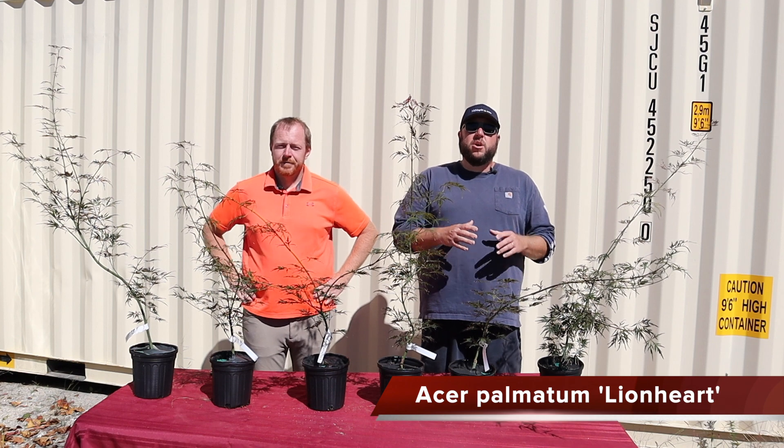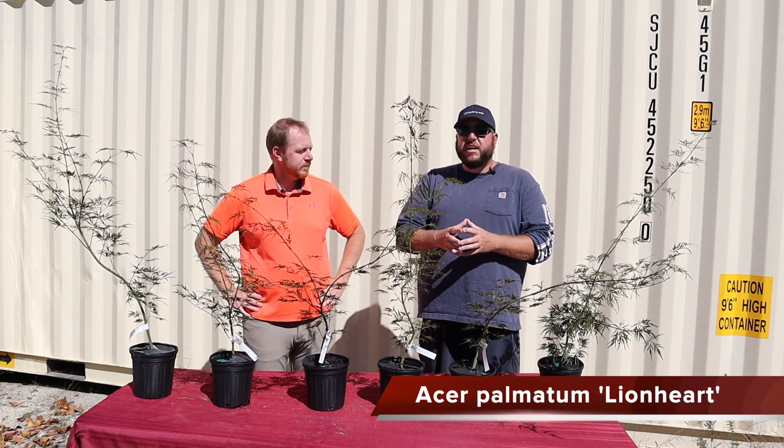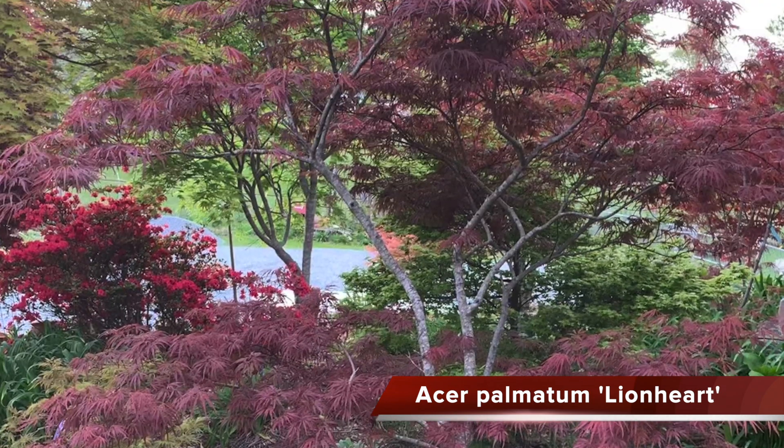This is a gorgeous tree. Now if you're looking for an upright red Seryu, look for English Lace — this tree isn't going to be an upright Seryu. But it makes some amazing shapes. Think of this as a very fast-growing, high-arching Japanese maple that's going to provide you with a lot of height and a lot of texture in the garden.